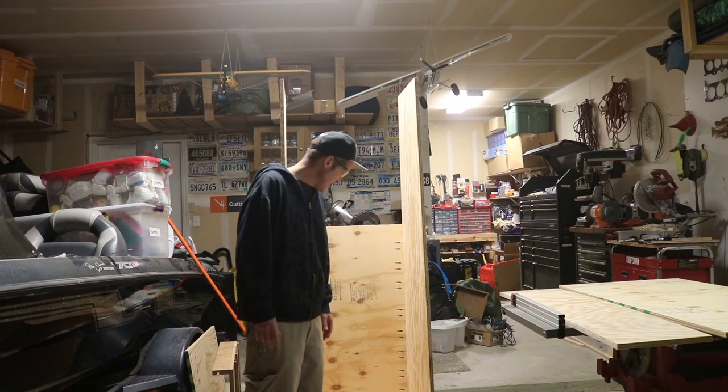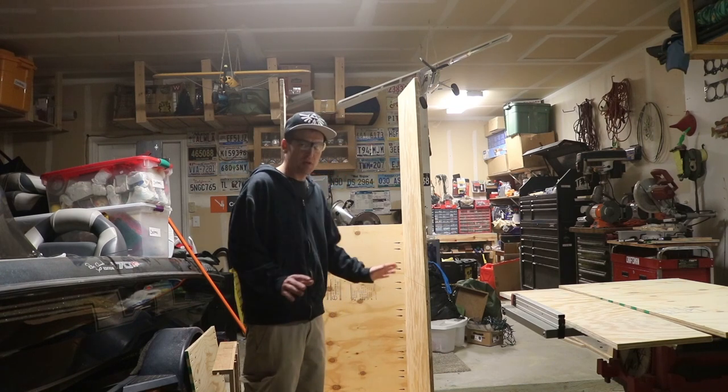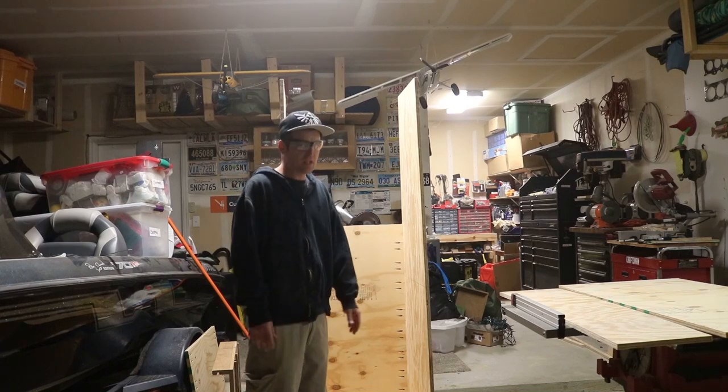Hopefully I can get all that done tonight. Like I said, it's night two and I'm doing this project after my working hours, so I can only get so much done in a day.